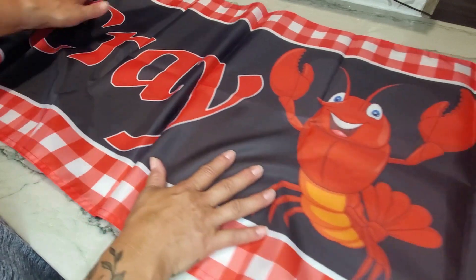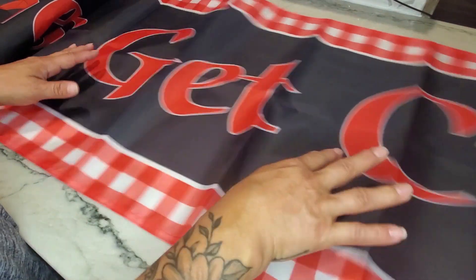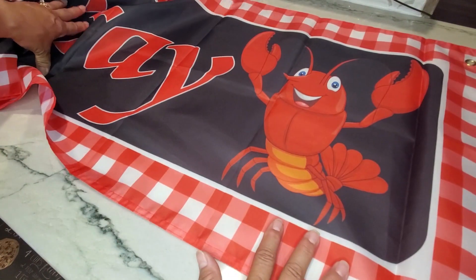This is going to look really great when we hang it up so that our family and friends will actually know which house to stop at, especially if they've never been to our house before.